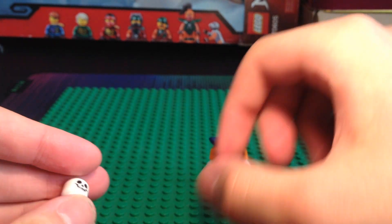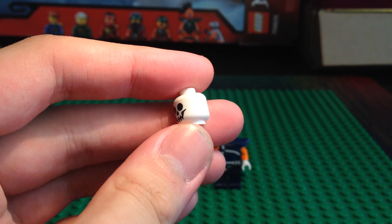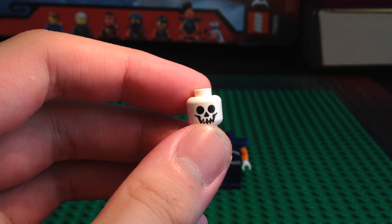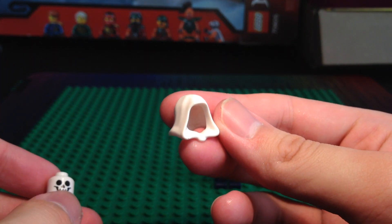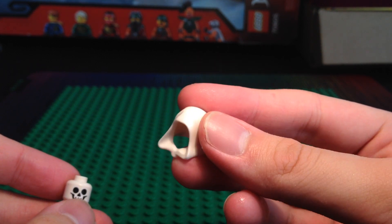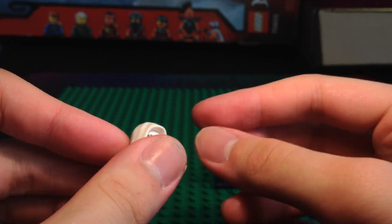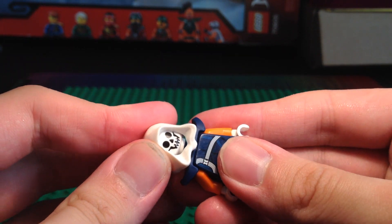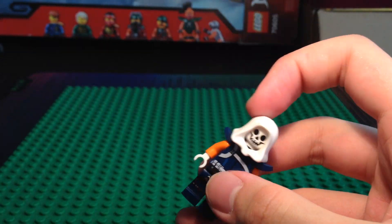For the head, we have this bonehead. It would have been better if I used a different head, but this is the only thing I had that was close to Taskmaster's mask. Then we have this white hood, which I got in an old eBay haul. I don't know what minifigure this is from, but this is a common hood piece, and you could probably go on Bricklink and find it in white to see which sets and minifigures have it.